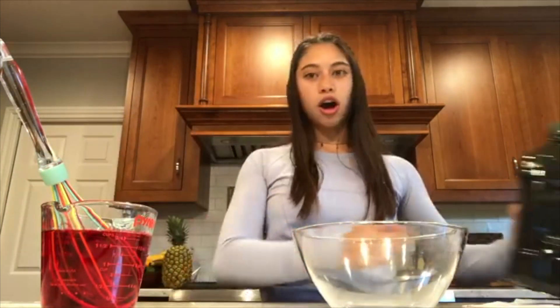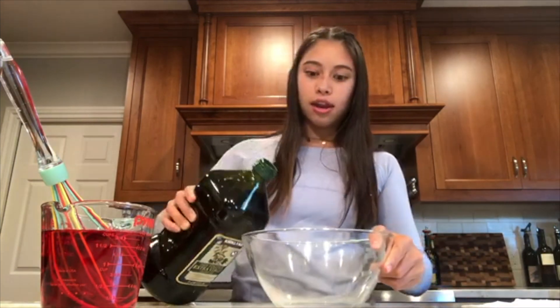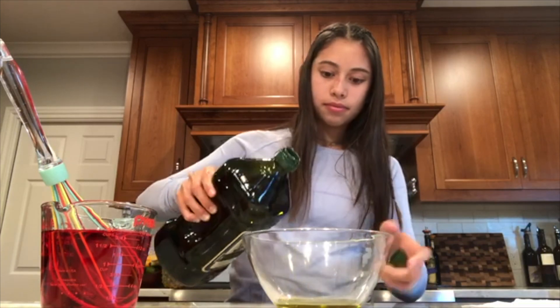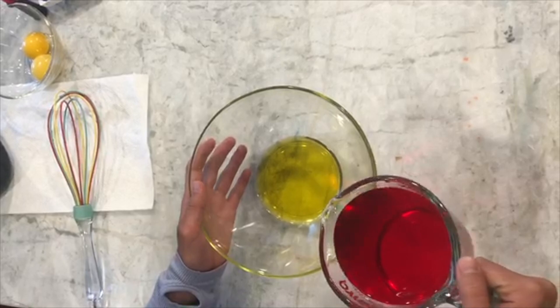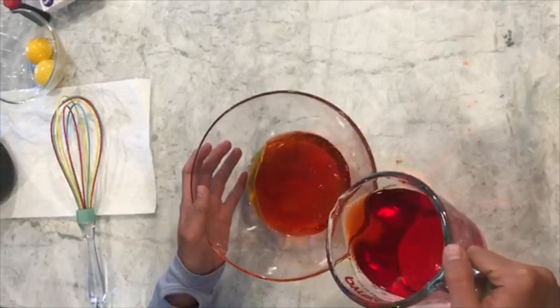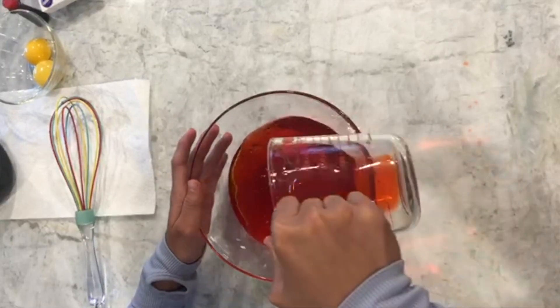Take the olive oil and pour about half an inch in a bowl or 3 inches in a mason jar. Pour the colored water that you mixed on top of the oil. As you pour it, you'll see that it forms droplets of the oil, and this is called the emulsion.